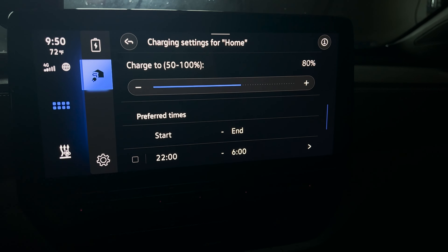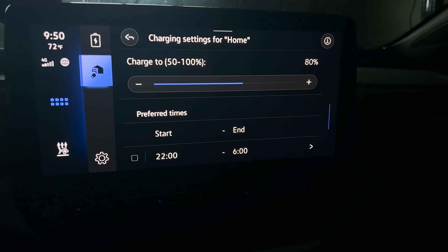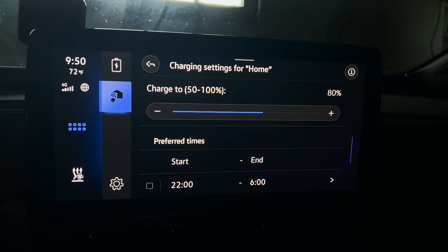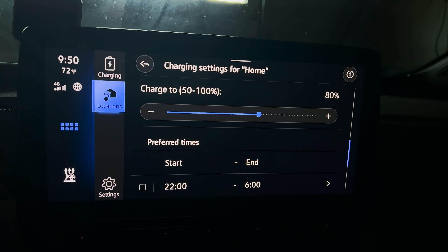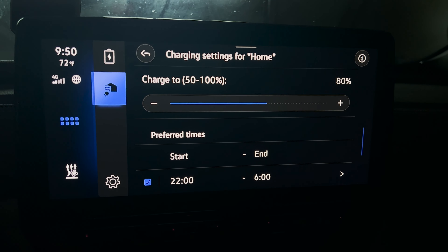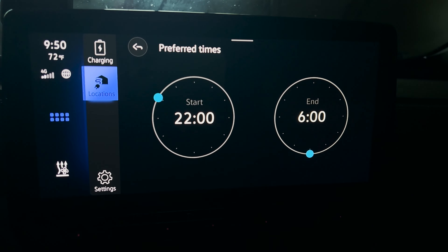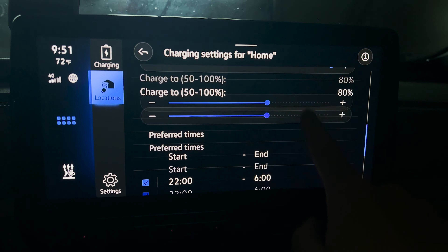Lastly we've got preferred times. This is if you have special rates with your utility on electricity at certain times — usually in the evening to help with grid management. Here we've got 10 o'clock to 6 in the morning — that seems like a pretty common special utility rate window. So I'll set that. That is it for the schedule settings.